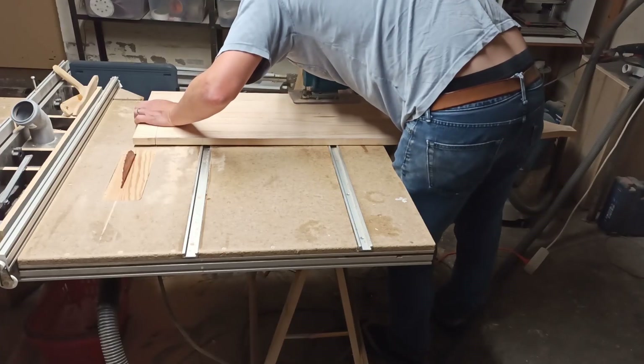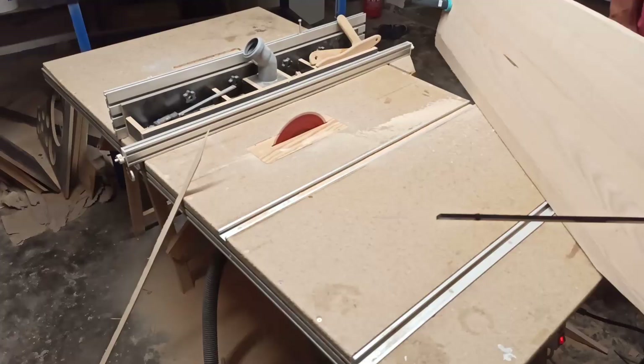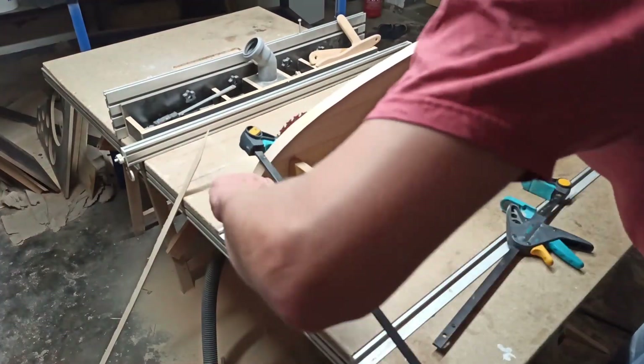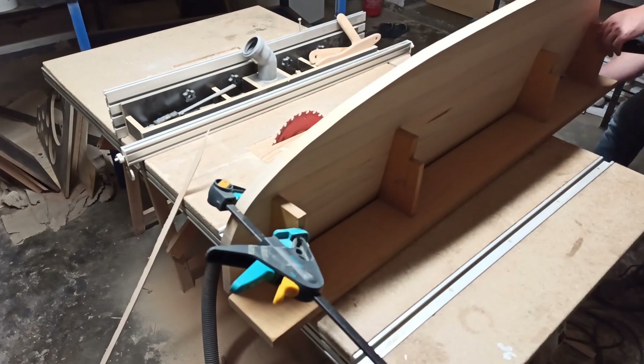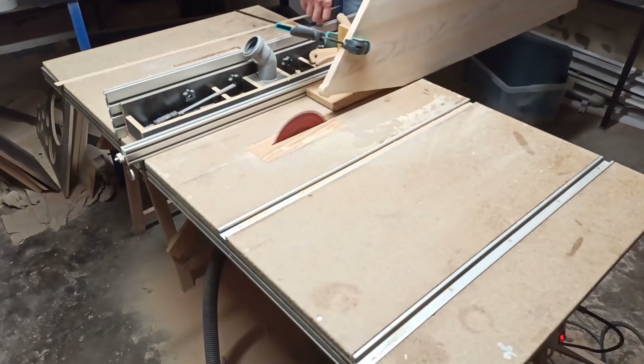The outer contour was then cut out using a jigsaw. In order to bevel the rear edge of the centerboard evenly, the centerboard was clamped onto my scarf joint jig and the edges were cut at an angle of approximately 5 degrees with a table saw.